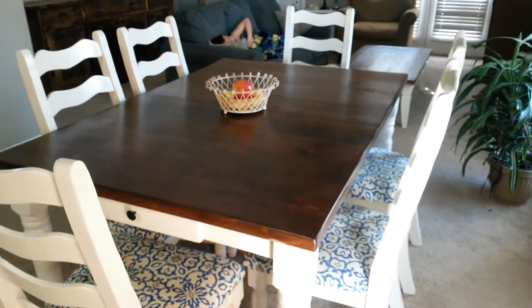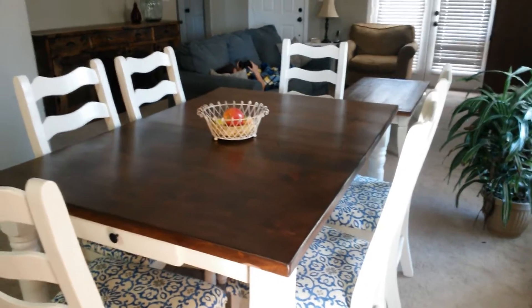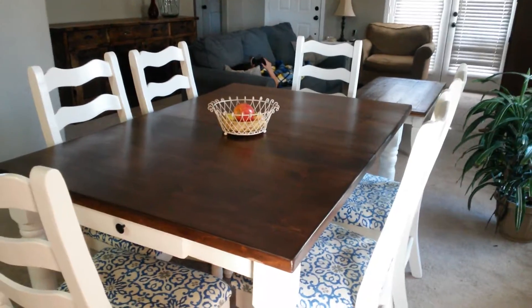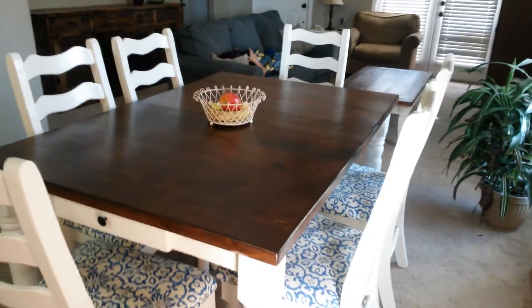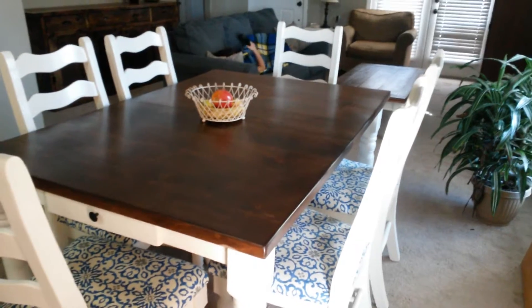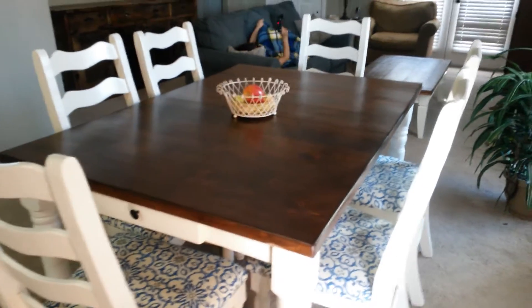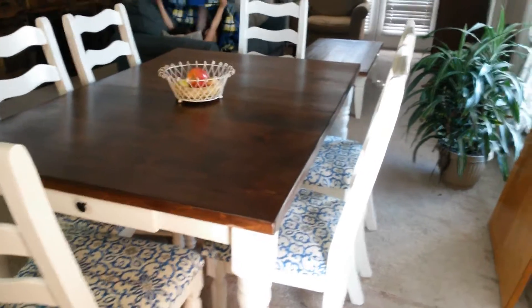Hey guys, so today's video I'm just going to go around my living room and kind of show you guys what we've been up to all week. We've kind of just been in this renovate, restyle, refurbish-our-old-furniture mode. I know I've taken you guys around my living room before and kind of showed you stuff that's been hand-me-downs.